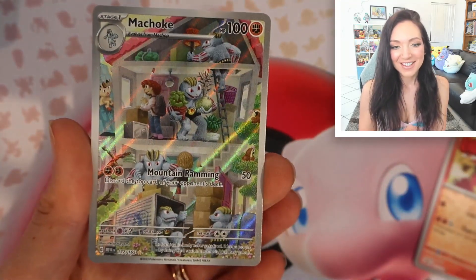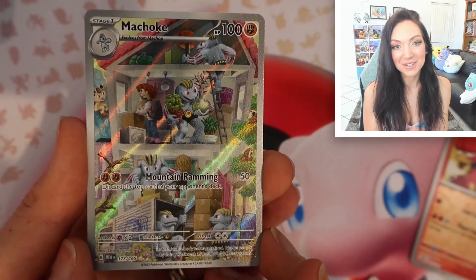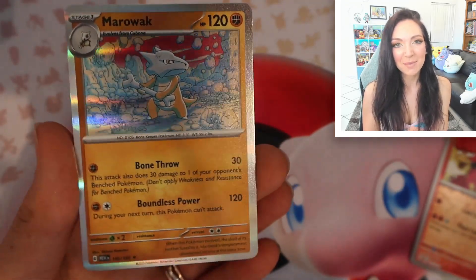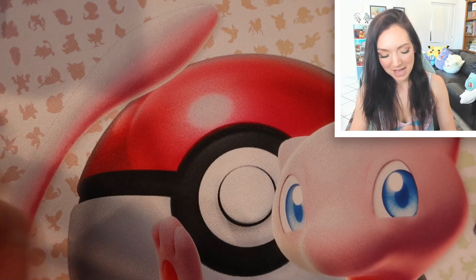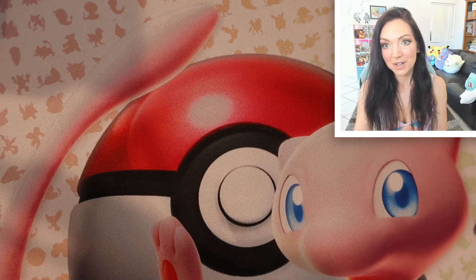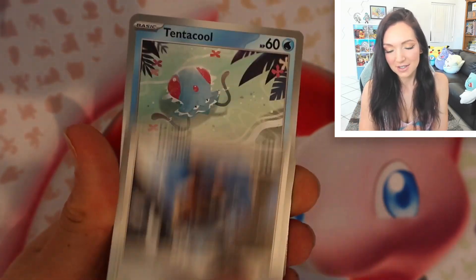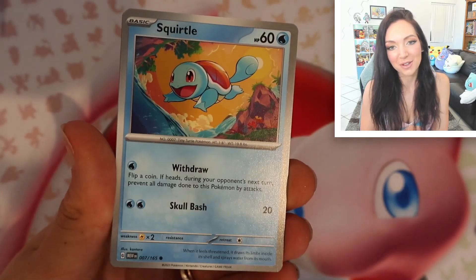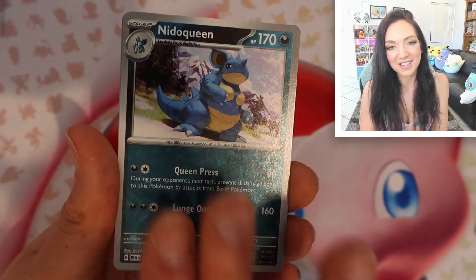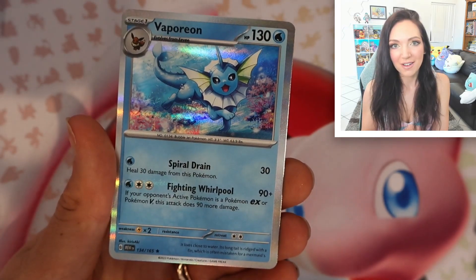Oh my god, right off the bat we get the Machop art rare! This is actually the first artwork that Tetsu Kuyama has done for the TCG, and I think they absolutely nailed it. No double hit — just a regular holo to wrap up the pack, but that is okay. Second pack: I haven't actually watched one of these be opened at all, so I'm not sure what to expect. These cards just make me so happy — that little Squirtle is so cute. We've got our reverses; a beautiful Vaporeon.